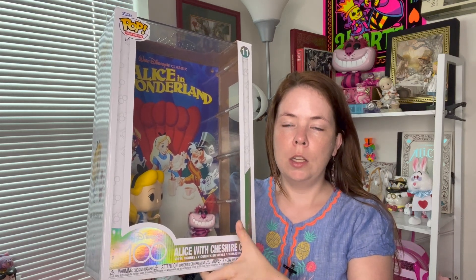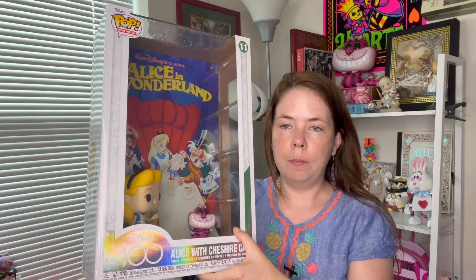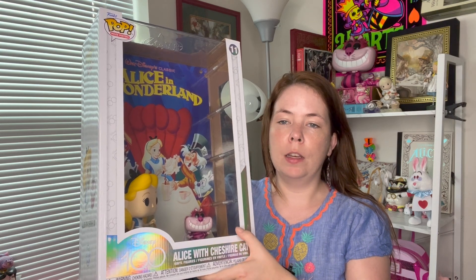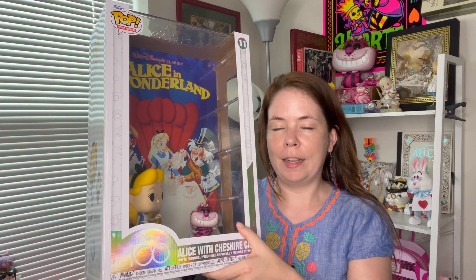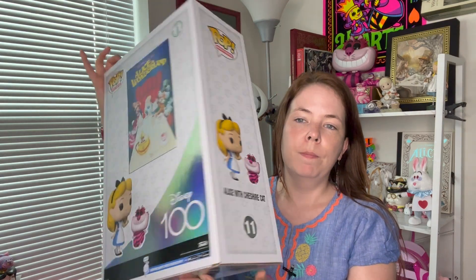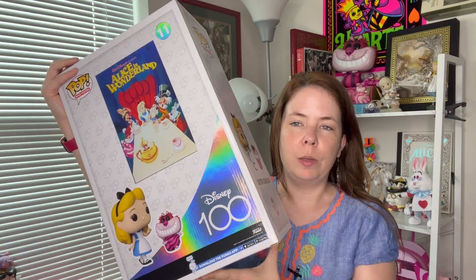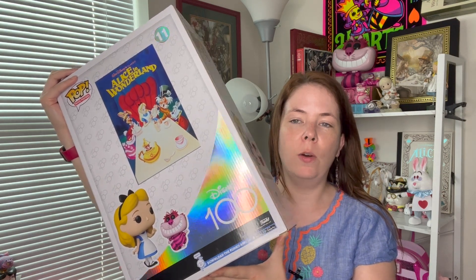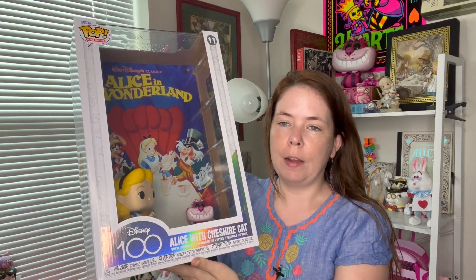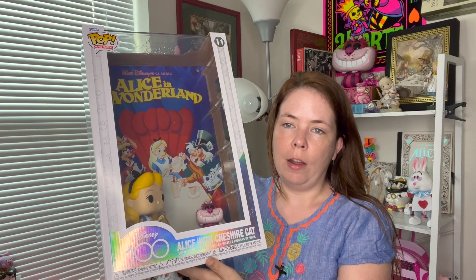In person this is absolutely gorgeous. It does come with a plastic film between the outer packaging and the actual plastic case that the set is in. I did remove that plastic wrap and then put the plastic casing with the set back inside the box. For now I'm going to keep the external packaging on because I think it looks really nice — even the back has this cool design. The way I'm displaying it looks good with the outer packaging on, but it's definitely up to you if you want to remove it and just have Alice, the Cheshire Cat, and the nice movie poster background.